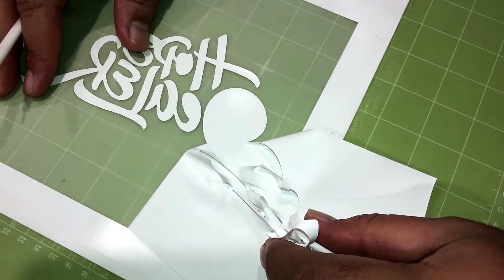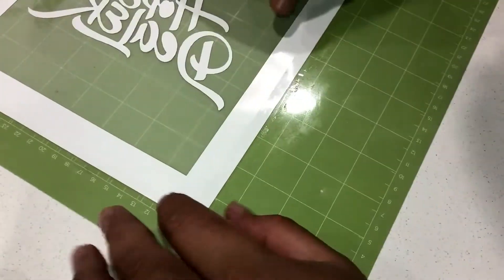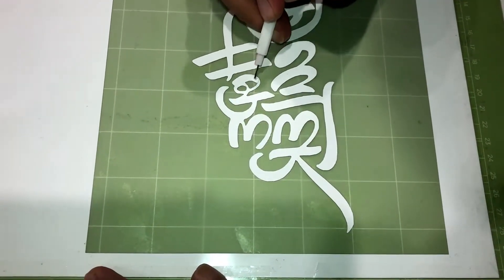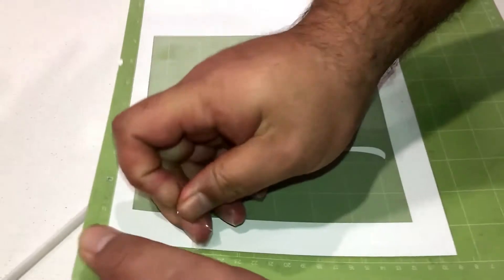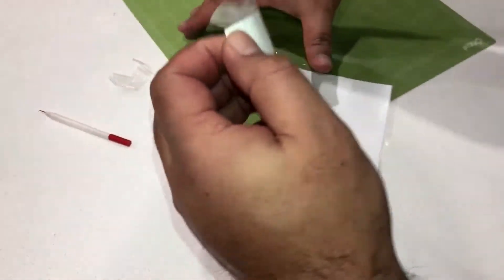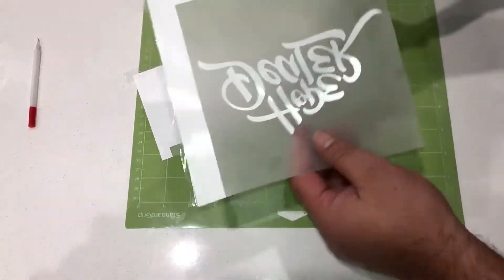So once you've done that, what I'm going to do is just weed out the vinyl that's in some of these letters. So that's basically it. Now what we're going to do is just remove the sellotape and take this whole sheet off so that we can cut out our image. The only part that we want is the white letters, so we're getting rid of the white borders — if we left those on, they would actually be transferred onto your t-shirt, so we don't want that.